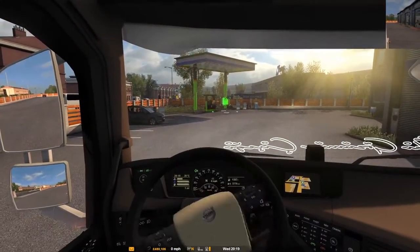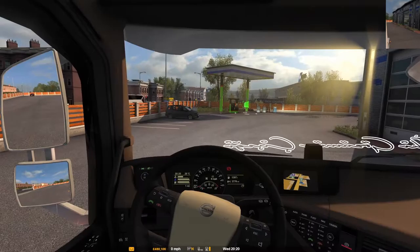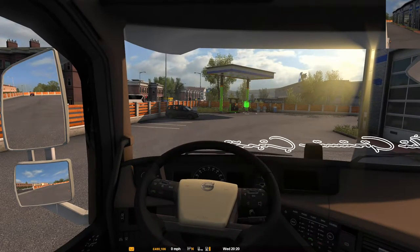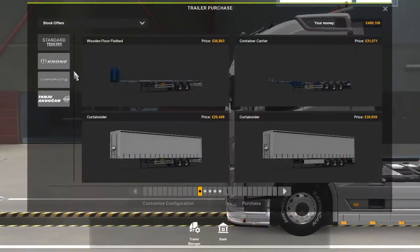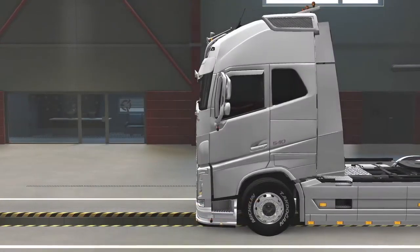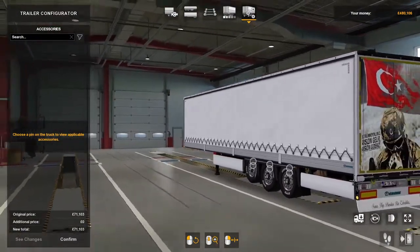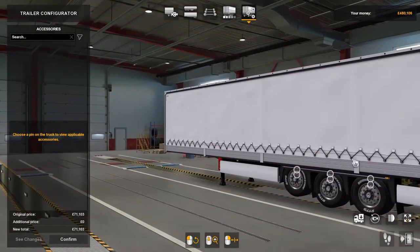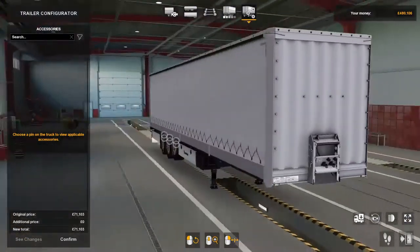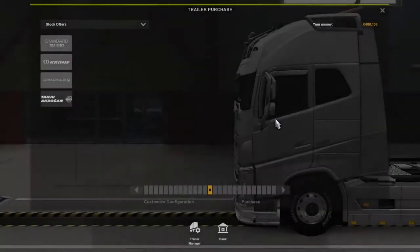We'll just park it up here, switch the lights off, and we'll go check the trailer. So there's the trailer guys — we'll configure that and see what it looks like. There's not a lot of stuff that can be changed. There's the Bridgestones on the back there, and that's it guys. I won't bother buying it because I don't use the trailer.